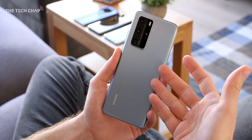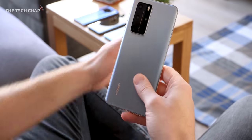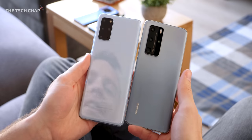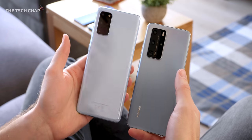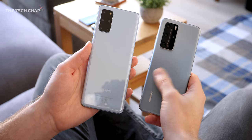The first time I unboxed this and picked it up, I thought I'd recognized this design somewhere else. And actually, if I grab the Samsung Galaxy S20+, you can see there's a remarkable similarity in terms of how the camera module is set up. Although I have to say, I really do like Huawei's matte glass finish.